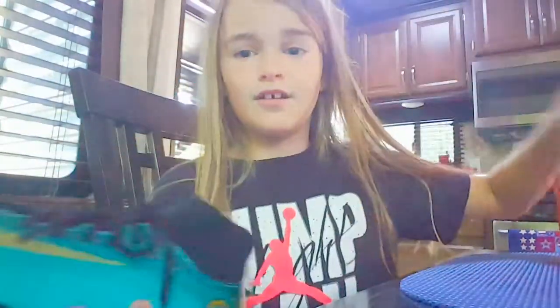Let me get these on. Take the packaging out — so that's how you know I didn't open them yet. Actually let me get the other one because I tried the other one on and it's loosened. It's the other foot.